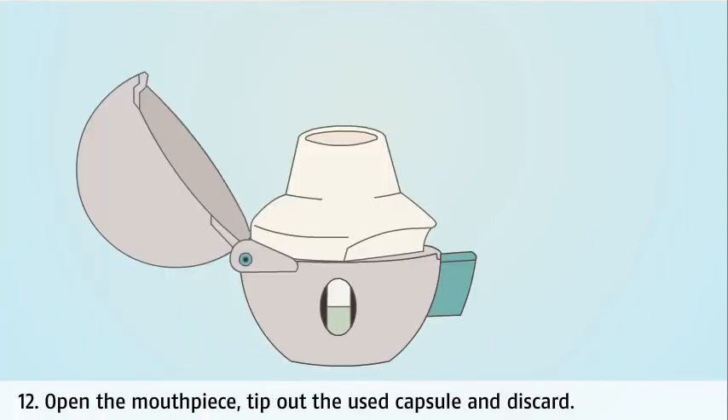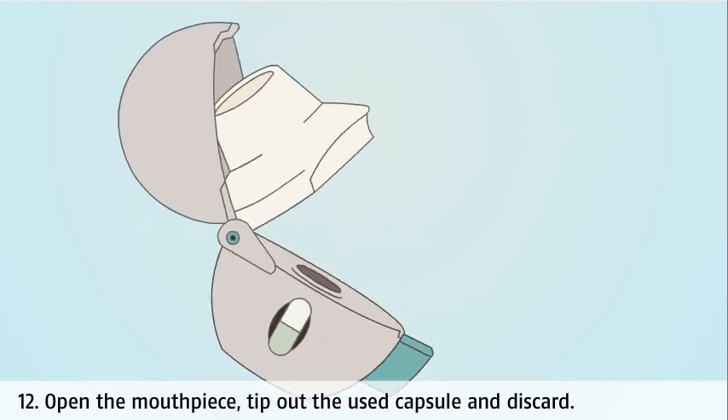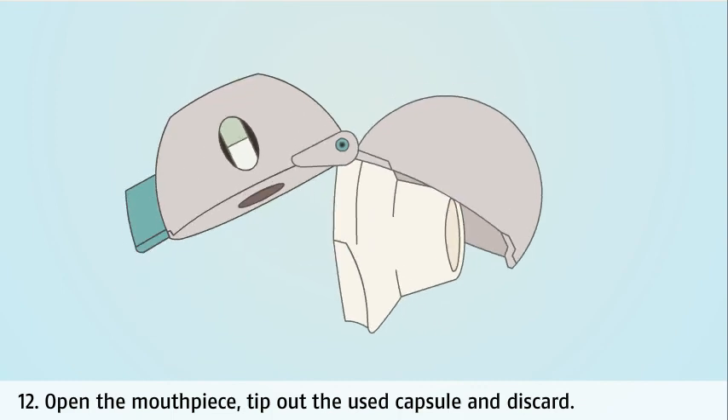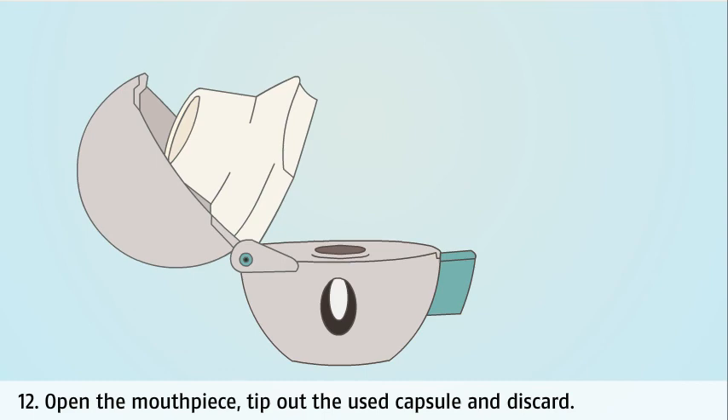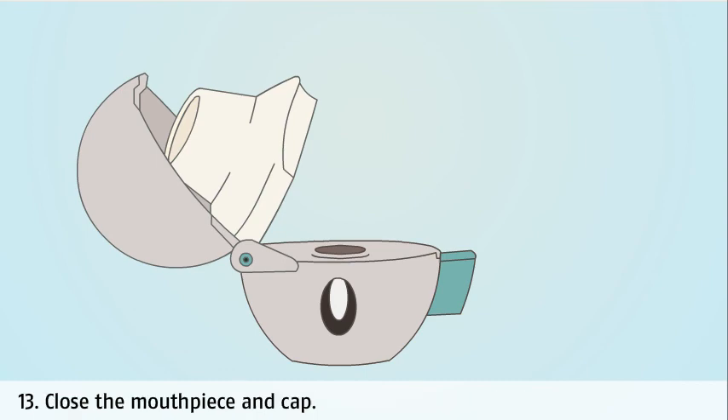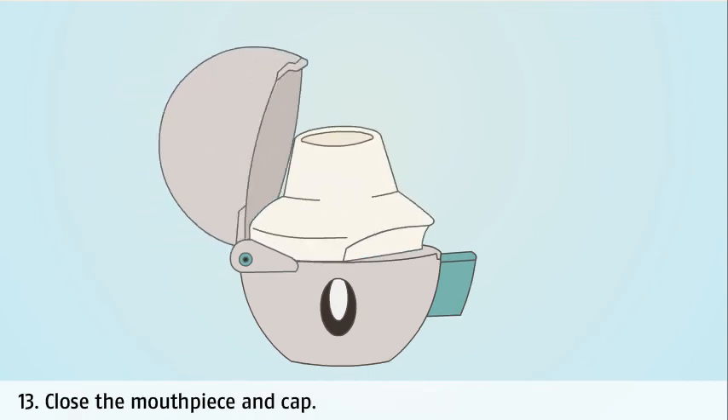Open the mouthpiece and tip out the used capsule. Before you throw it away, make sure you check that the used capsule was successfully pierced and check for any bending of the capsule, which may indicate that a new Handihaler device is needed. If you require an extra dose, make sure the old capsule is discarded and replaced with a new one. When finished, close the mouthpiece and cap.